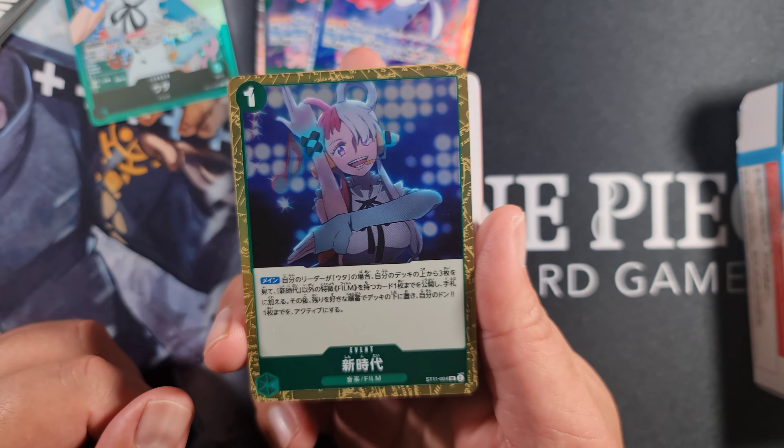Then we've got Frankie, which is a vanilla five cost 7,000 power common with 1,000 counter. Then we've got Brook - four cost 5,000 power with 1,000 counter. On play: play up to one cost three or lower film or straw hat crew type card from your hand. You can use this to play the Uta blocker, Nico Robin, or Usopp. Four copies of Brook in here.